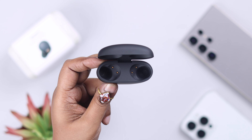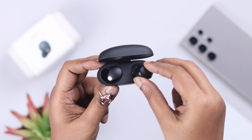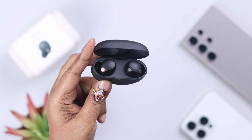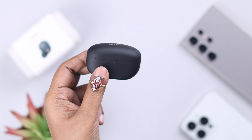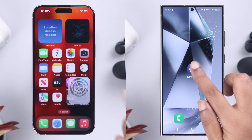First, make sure both the left and right units have enough charge, or sometimes one bud gets accidentally disconnected. To solve both issues, just put them back into the case for a while — they will recharge and get reconnected again.